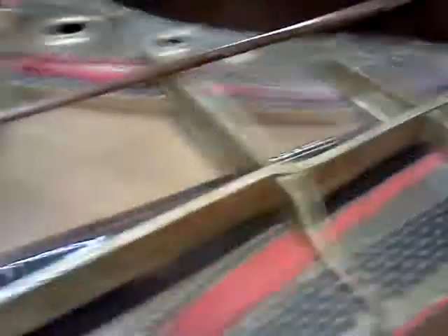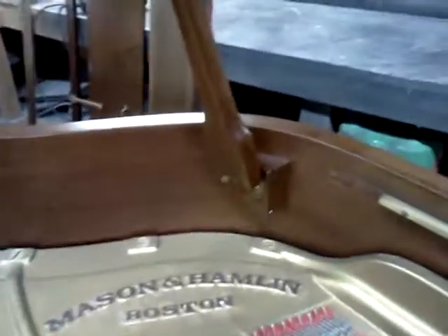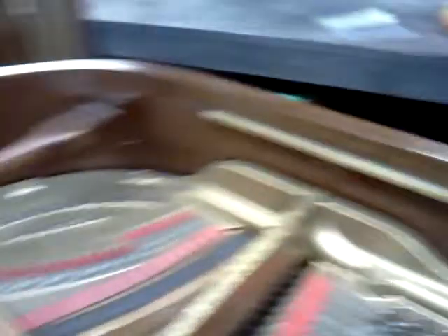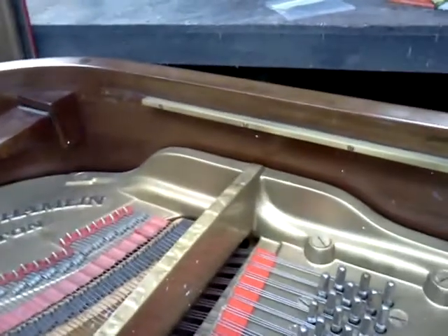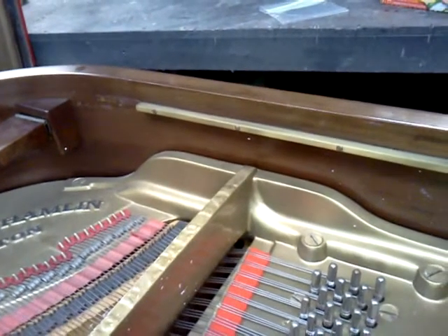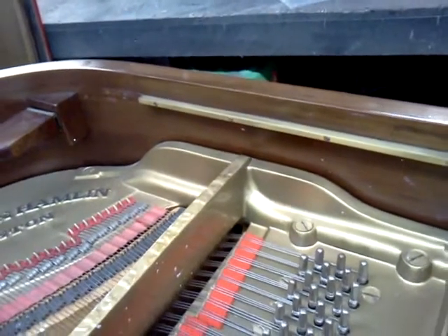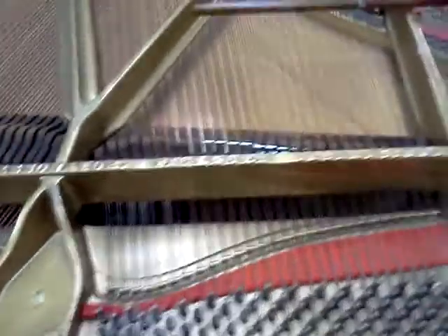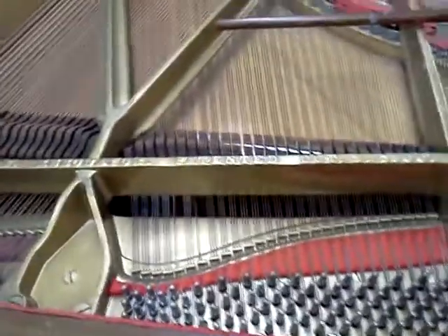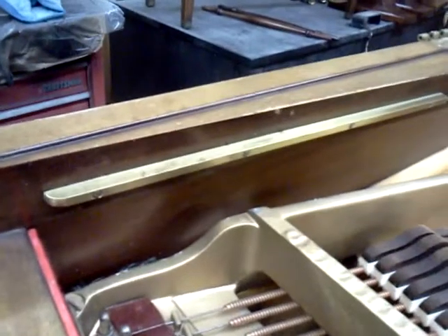Before I start masking off here, I am going to remove this prop stick. These are backslides, and this one actually looks like the originals have been damaged — they probably got damaged when the plate was pulled out in the rebuild. I wish I'd have got a shot of it. Maybe when I get finished and pull the tape, I can show you the pin block on this piano. Here's another shot of the right slides.